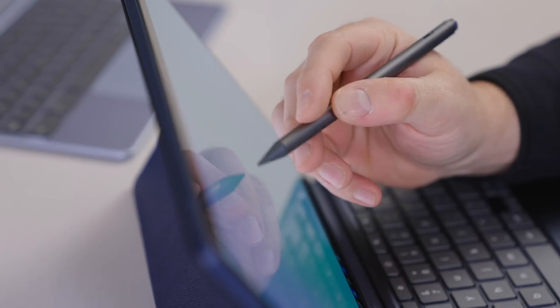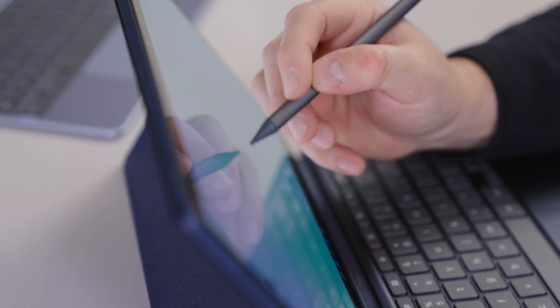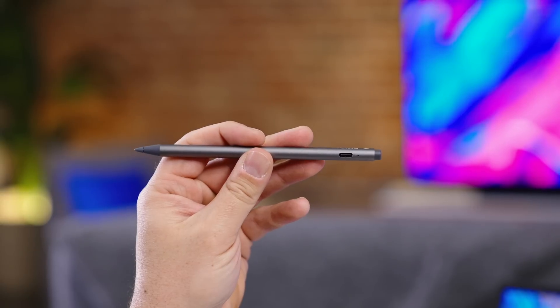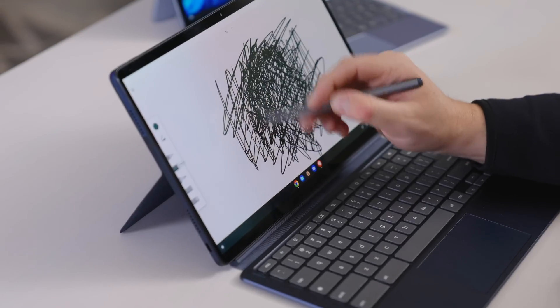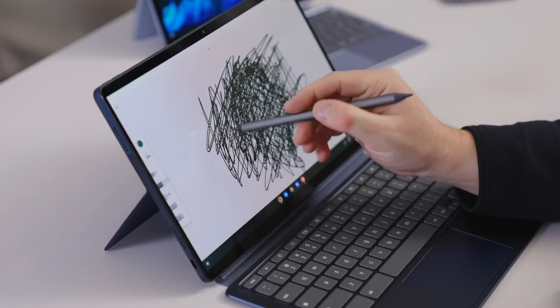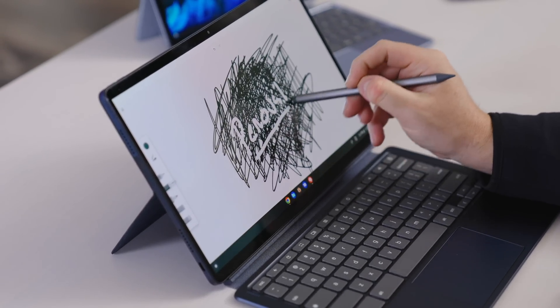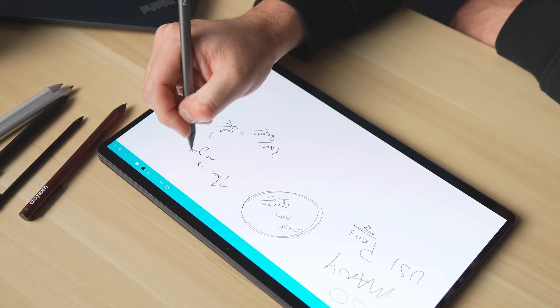Their latest model, the USI 702 Chromebook stylus, comes with some really sweet features like USB-C charging, a unique eraser on the end, and a more solid pen tip that really enhances palm rejection. In our time with this pen it's worked on every single Chromebook we've tried, and the eraser works just as you'd expect in all sorts of apps with no setup needed whatsoever.